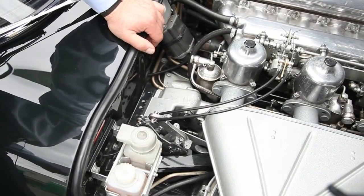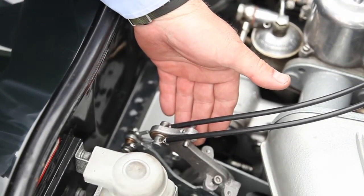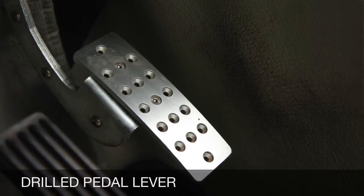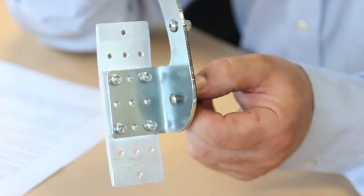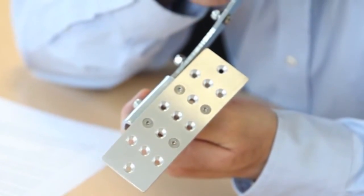The new cast throttle pedestal replicates the original design with an integral cast arm which holds the new outer cable. The pedal lever is drilled with a matrix of three rows of three holes, allowing the main joint plate to be moved both laterally and vertically to provide the optimum relationship to the other pedals for general comfort and for ease of heeling and toeing.